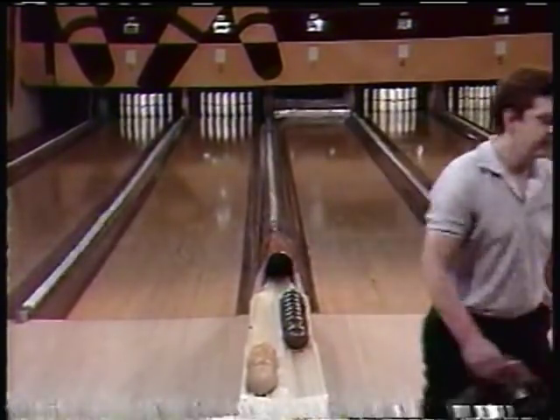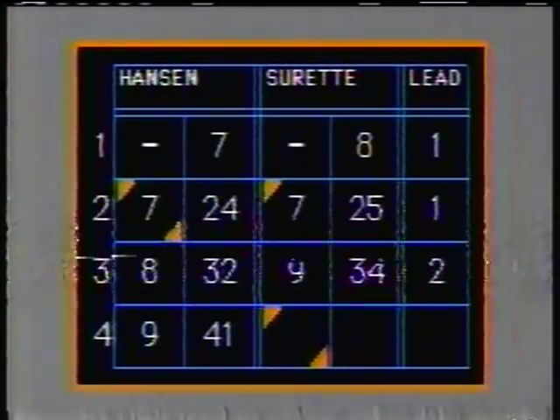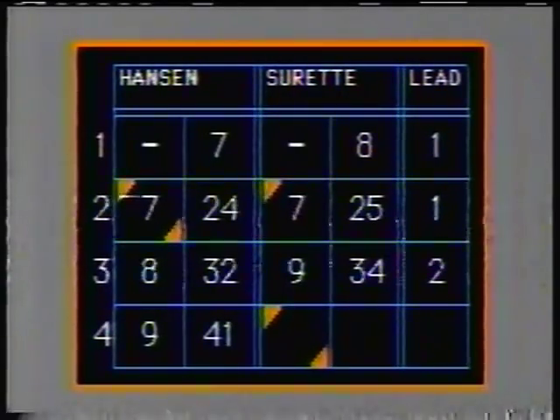With two bonus balls still to be thrown by our defending champion, Peter Surratt, the score after four boxes of the first string is Surratt 44, Hansen 41.